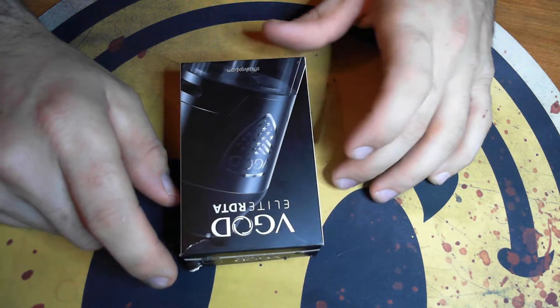I have what I'd call the version one to this tank — the VGOD Pro Trick Tank RDTA — which I really enjoy. But what they did with this new tank here to switch it up, I think it's actually a good move. So let's go ahead and get up close and personal with this VGOD Elite RDTA.